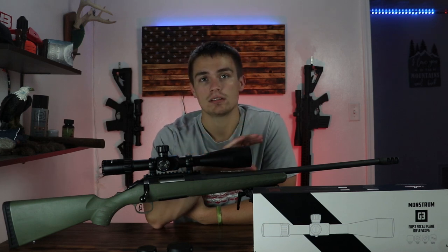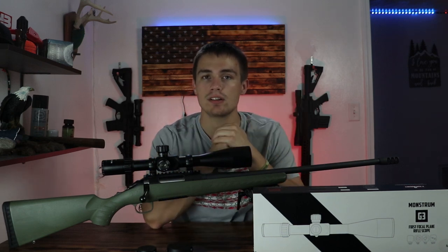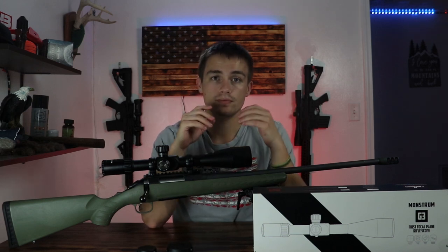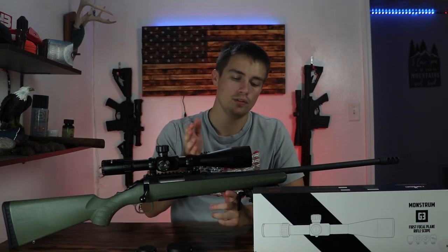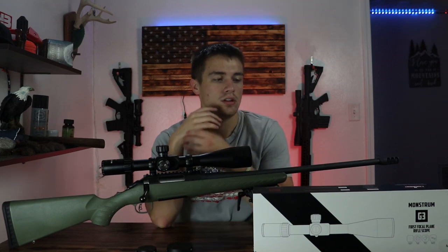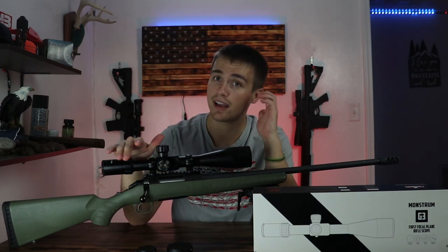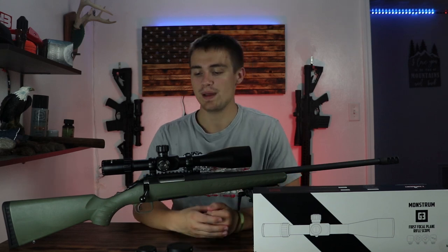The glass is very clear. When I'm looking from 6 to 18, it's just like looking through my Vortex Crossfire — very crisp, very clear, you can't really tell the difference. Once you get to 24, it does get a little blurry, but that's just how it is. Moving further down, you have your main objective, which is your 50mm. This is aircraft-grade aluminum, which most everything is now, and it does have a nice black anodized finish — made out of the stuff every other half-decent optic is made of.